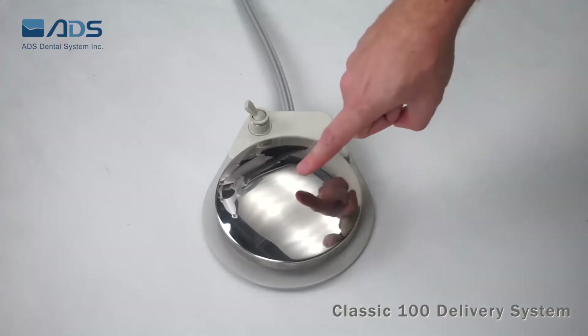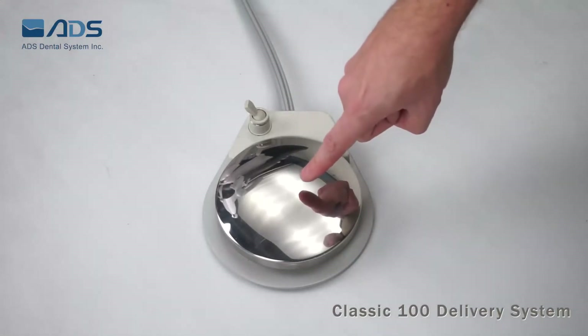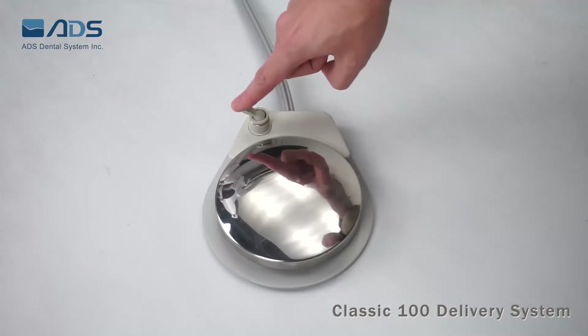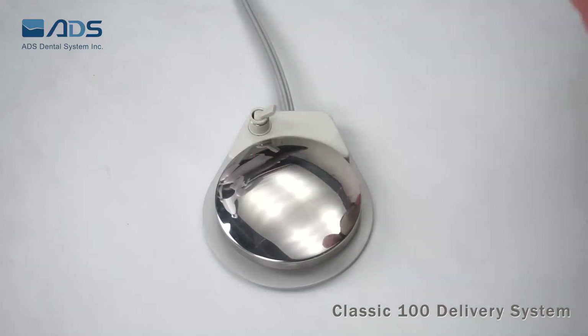A standard foot pedal with dry and wet function comes with every delivery unit to control the handpieces. The water switch to the left is without water; to the right gives water to the handpieces.